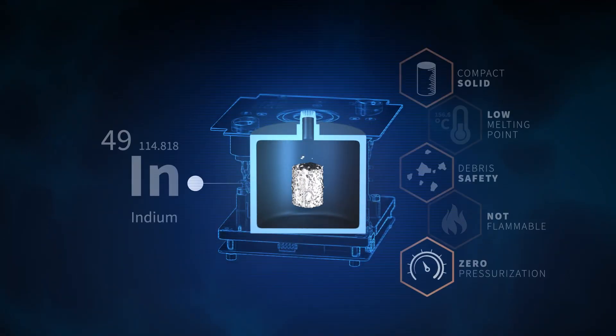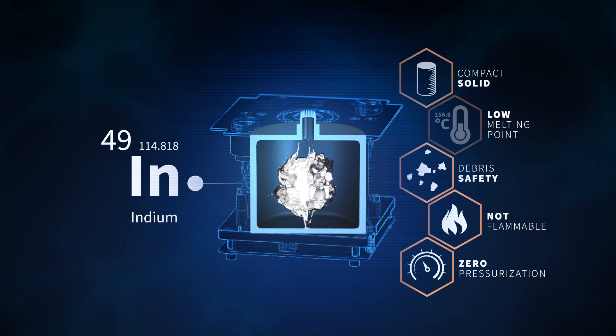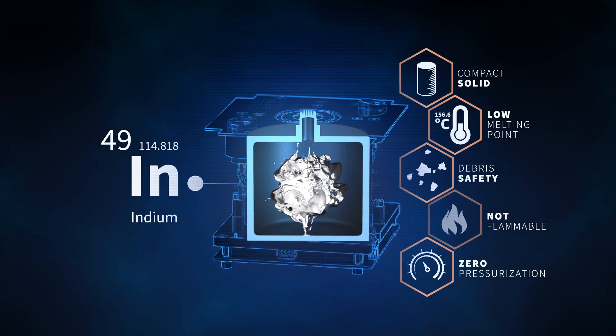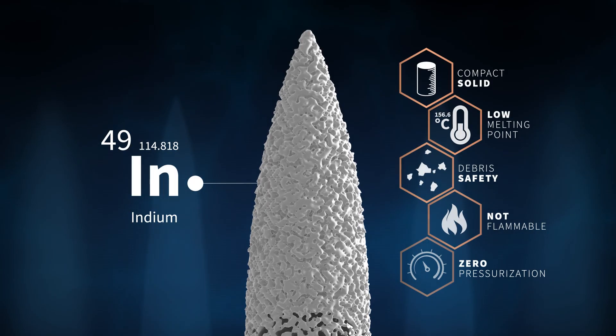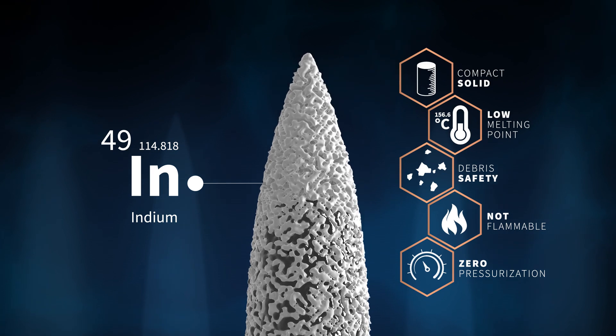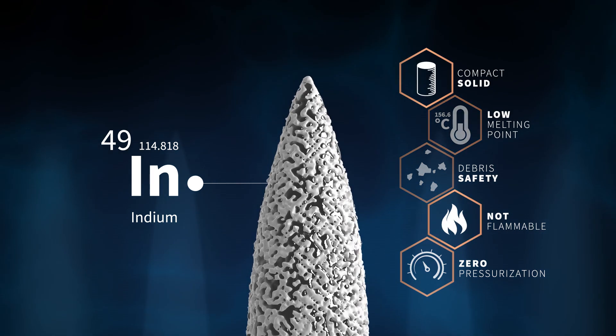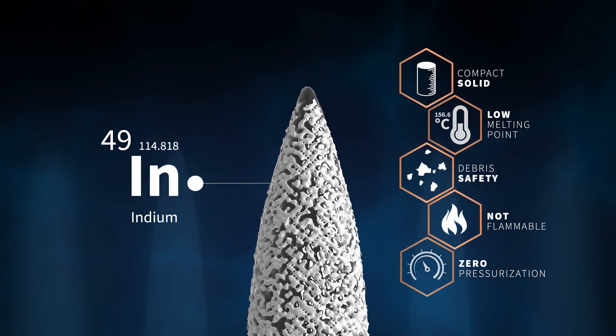Impulsion thrusters use the metal indium as propellant. It does not require safety valves or pressurization. Installation can be as simple as connecting a single cable. Emitted propellant is replaced in a fully passive manner by capillary forces. These forces maintain propellant supply from the reservoir up to the emitter tips, relying on surface tension of the propellant itself.